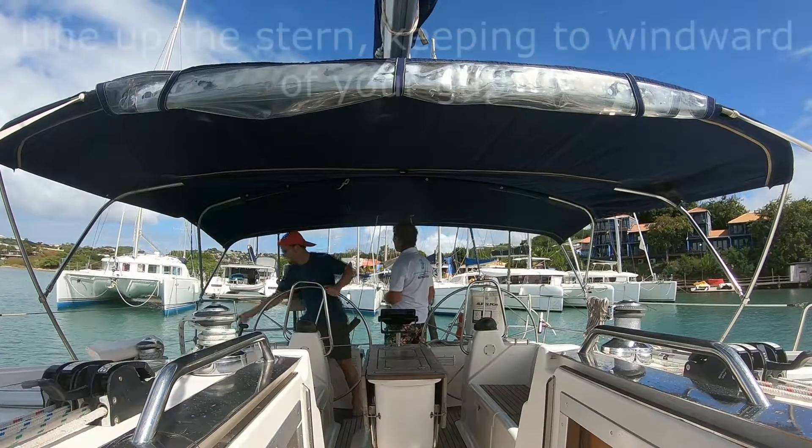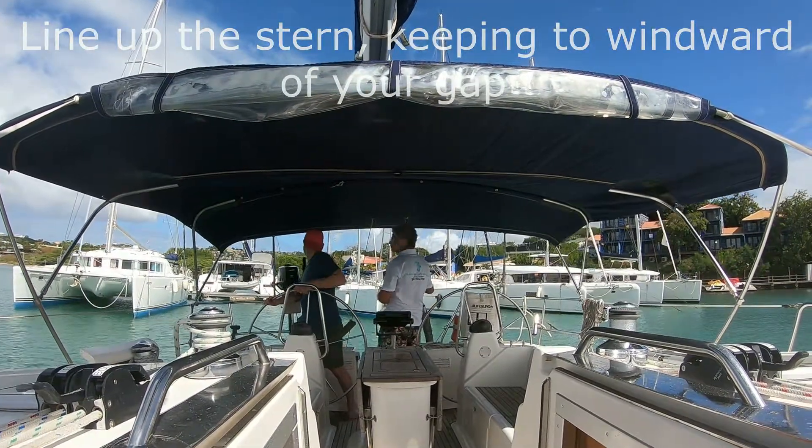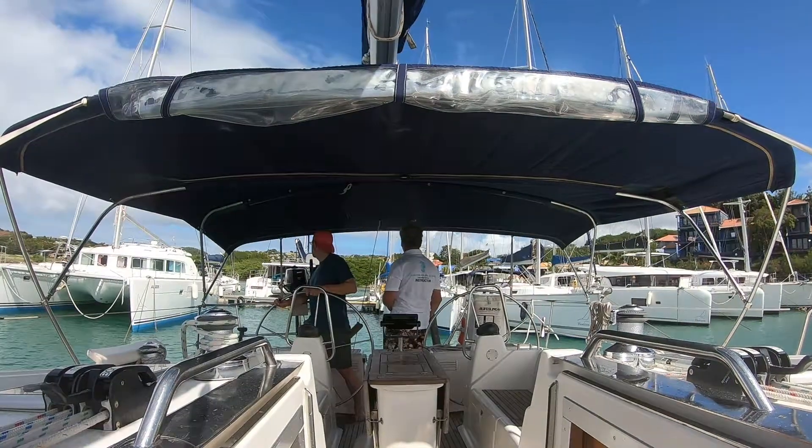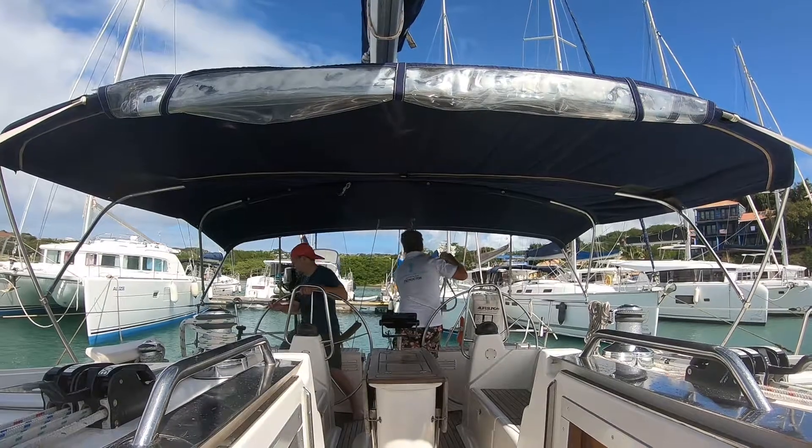And under the trawl, you can see the right bit, and the bow — the bow's on. It's really moving, it's really moving. That's nice.